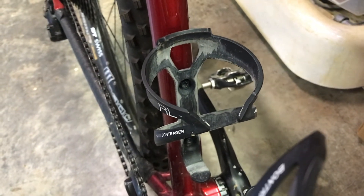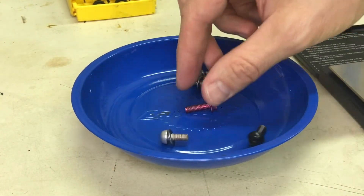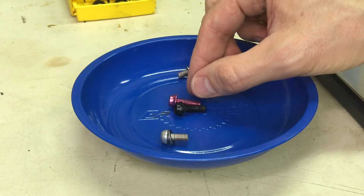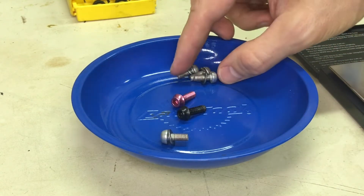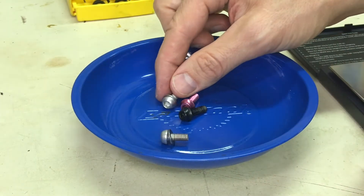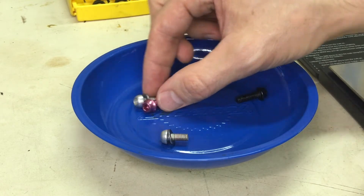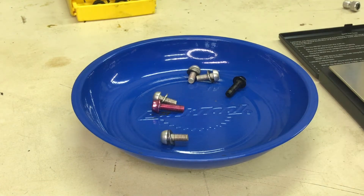Here are some examples of the water bottle cage bolts — these are the Wolf Tooth Components bolts. You can see how well they're manufactured and I love the anodization they use to color them. Here's a standard set of water bottle cage bolts pulled off that Salsa road bike I just showed you, so you can see the difference between the two. The Wolf Tooth bolts are a little bit longer, which I think is useful for mounting up a water bottle cage.